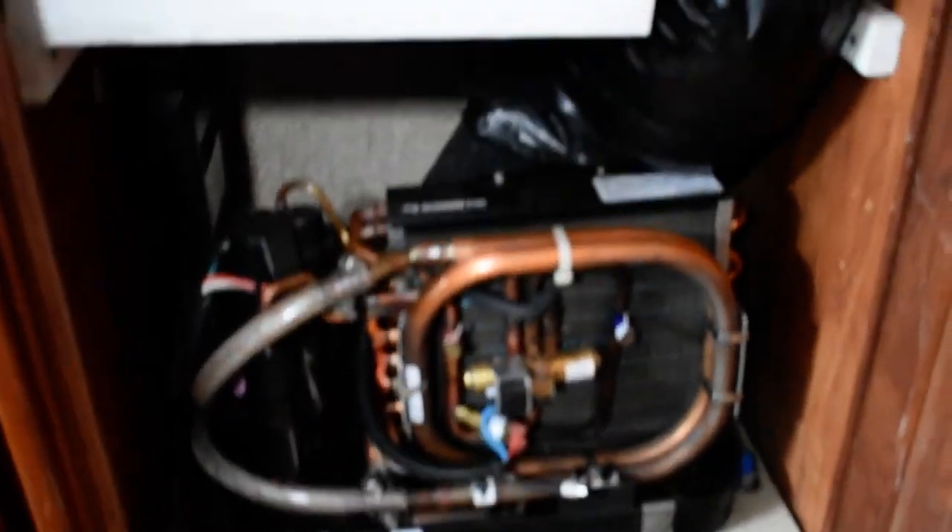Across from the head is locker storage — a hanging locker adjacent to the V-berth here, for hanging clothing and foul weather gear. Just out from there is a mechanical room that houses the air conditioning. This boat has just had brand new reverse cycle air conditioning recently installed. You can hear that running — it's cooling the cabin very nicely.